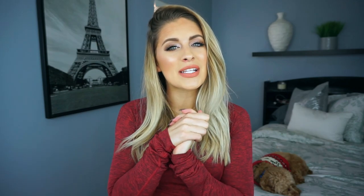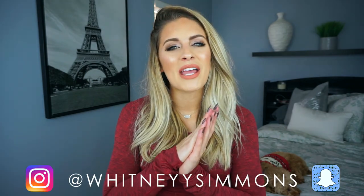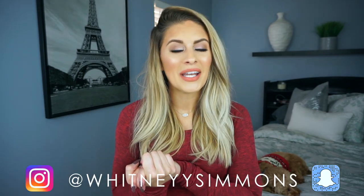That is it for this video — short, sweet, and simple. Super easy ways to get your hair out of your face and out of the way when we're lifting weights in the gym. If you like this video, please give it a thumbs up and subscribe so you never miss a fit tip with Wit again. Be sure to follow me on all of my socials at Whitney with two eyes Simmons. Thank you so much for watching and I will see you guys next time. Bye guys!